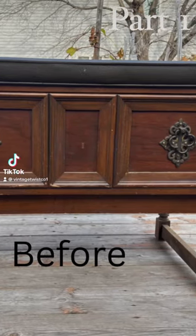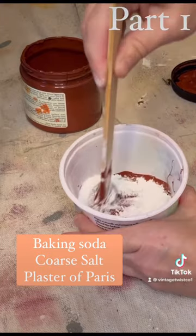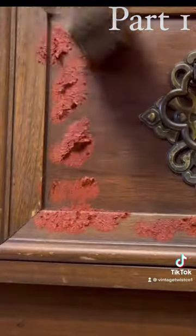Hey guys, check out this cool bench I picked up from an estate sale. I made some homemade texture additive, mixed it into some paint, and stippled it all over.